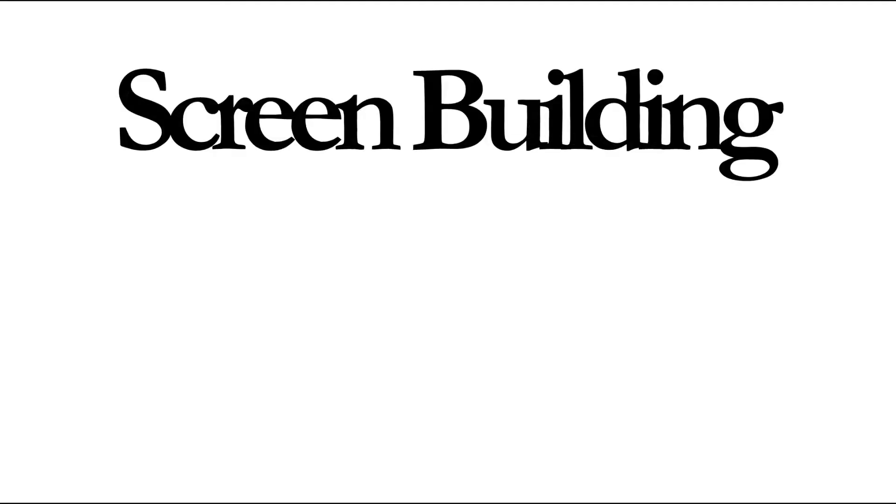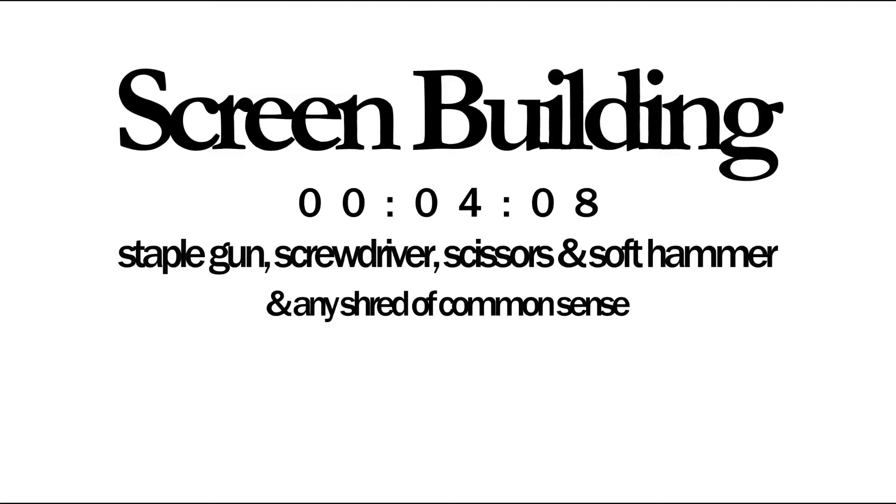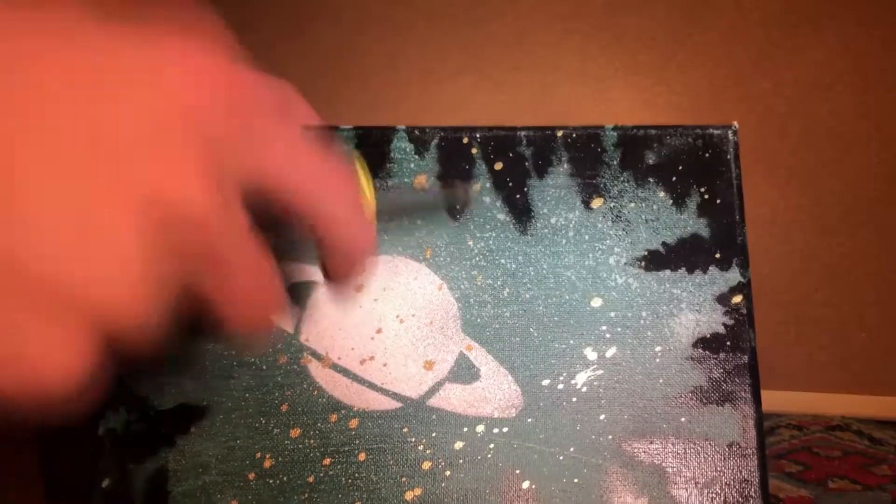In the meantime, I'll show you how to build a screen. If you are buying a screen, skip to this timestamp. Otherwise, gather these tools. Start this step by taking an old canvas, or horrible art that you hate, and destroy it.